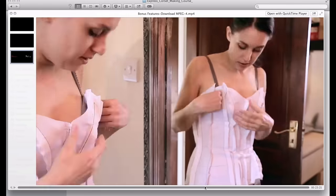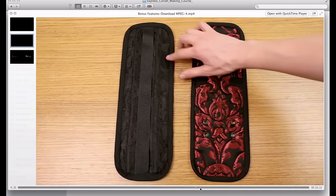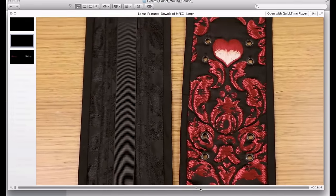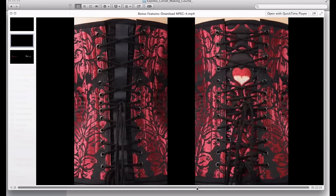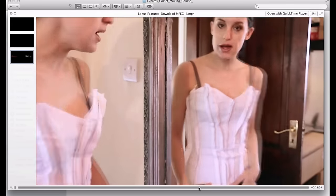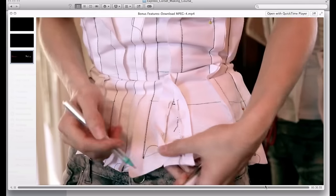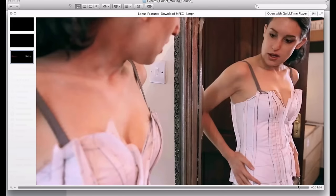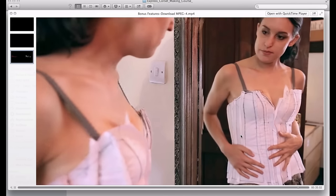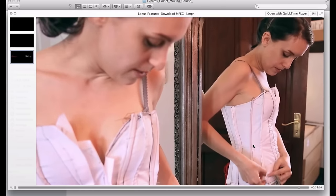If we skim to the end, you now have the option of making two different variations of very professional looking lacing guards or back panels. The other part of the bonus features — which you've seen a bit of already — is how to fit a mock-up. In this section I'll show you how to alter the bust and hips area, and you can see half of it with the boning in. You should add your boning so you can get a good idea of what it's going to look like when it's finished.